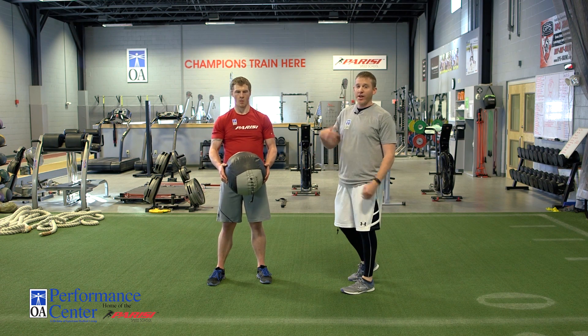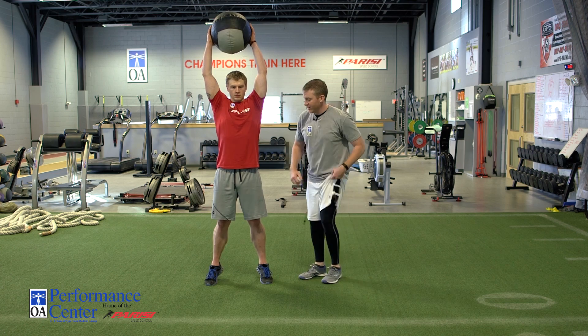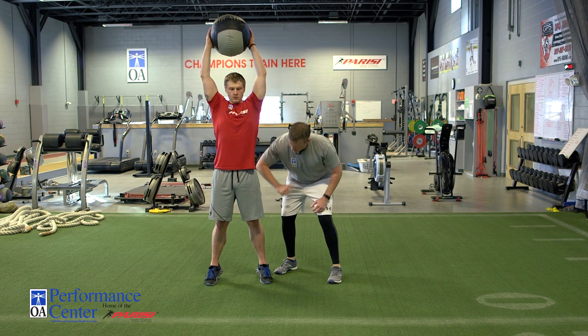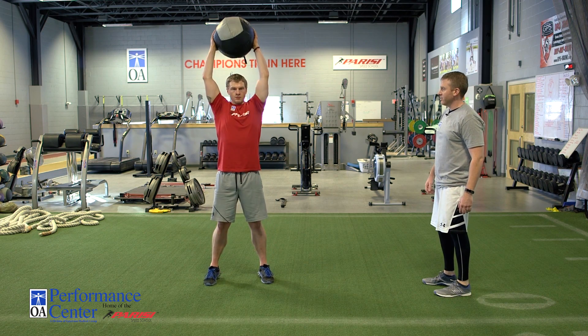The first one is going to be just a regular overhead slam. You're going to start nice and tall, get up on the balls of the feet, triple extension — hip, knee, ankle. Come down explosive, make sure you decelerate the arms.